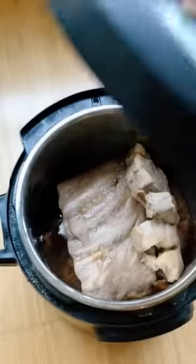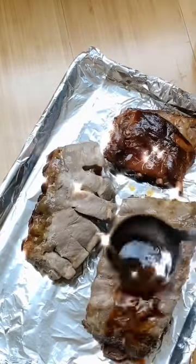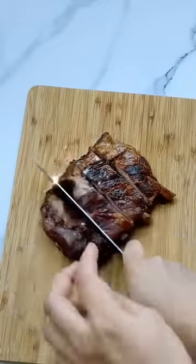Then once they're finished, you're going to take them out, put them on a baking sheet, then pour the remaining sauce over your ribs. Then you're going to broil it for about 5 to 10 minutes until the sauce caramelizes, and there you have it — delicious fall-off-the-bone ribs. They are so good.